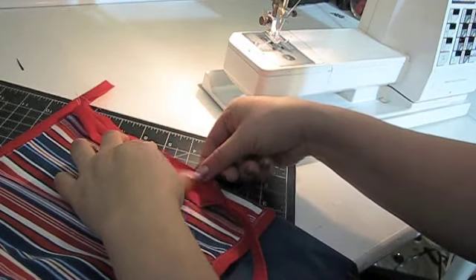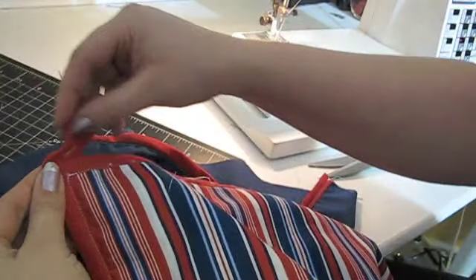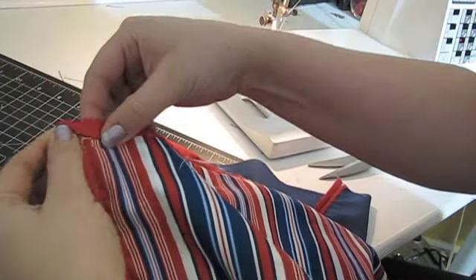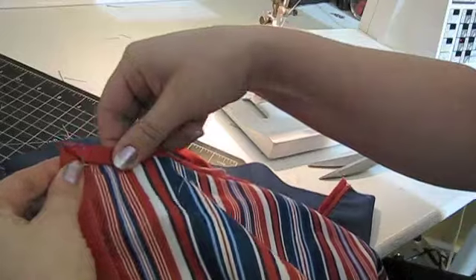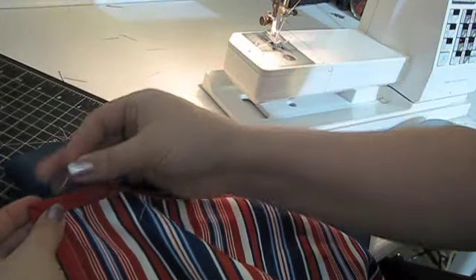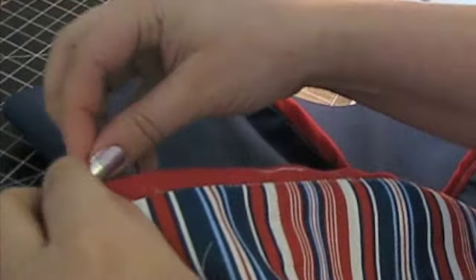Finally, add the bias tape to the last side — you won't need to leave a tail on this one. Now to make the corners and tack down the tails: fold the tail at a 90 degree angle and fit it on top of the sewn bias tape. Adjust the fabric so you have a nice mitered corner and pin in place. You'll also need to fold under the raw edge of the tape and pin that as well.